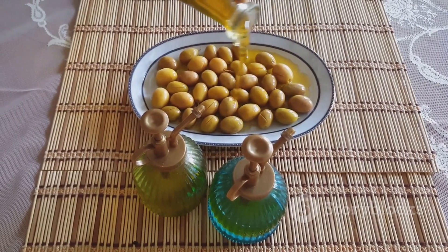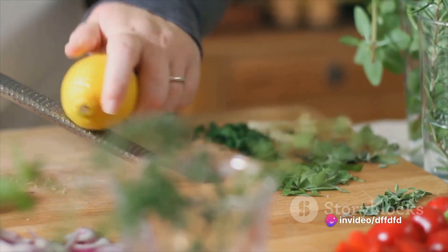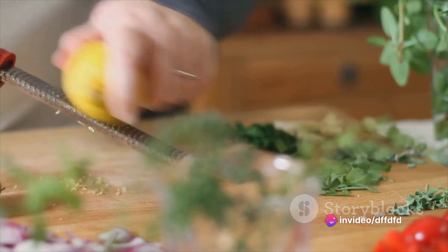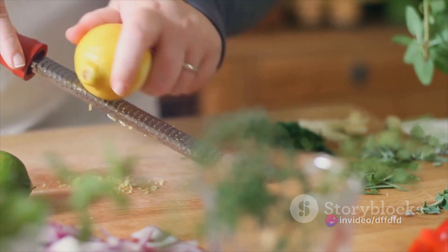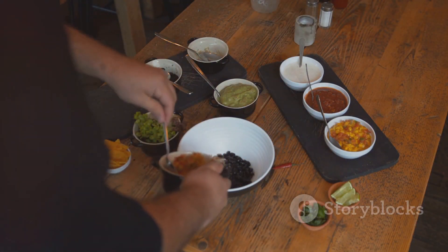Once your olives are warmed through, it's time to add the zest and juice of your lemon. The acidity from the lemon will cut through the saltiness of the anchovies and olives, creating a well-balanced flavor profile. Remember to stir well to ensure all the ingredients meld together.